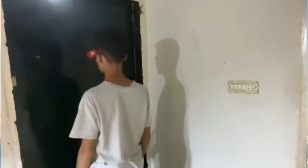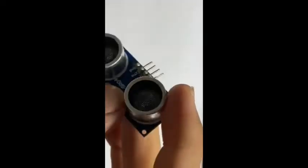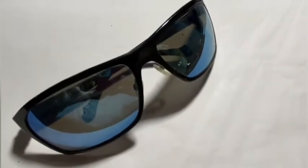Today I'll show you how to make blind person glasses using Arduino and an ultrasonic sensor. For this project you will need a buzzer, an ultrasonic sensor, an Arduino, and any type of glasses.